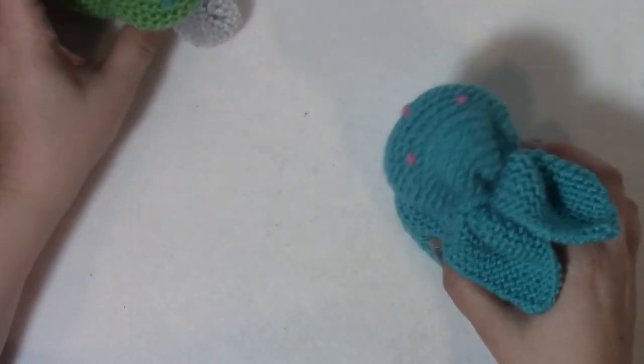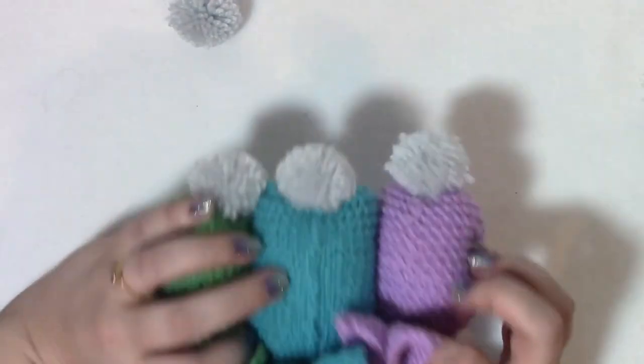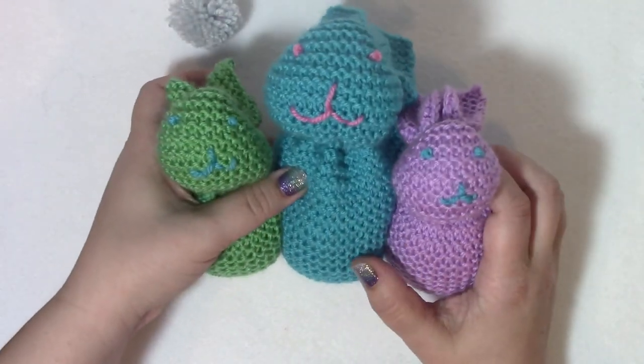So we have bunnies and bunnies and bunnies - bunnies with booties! Happy knitting.